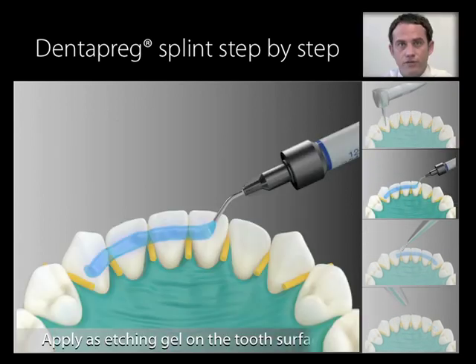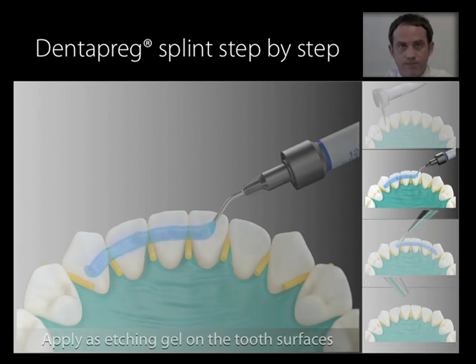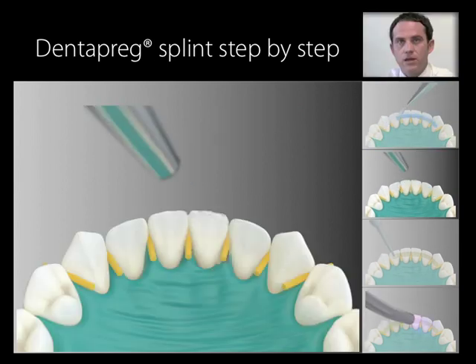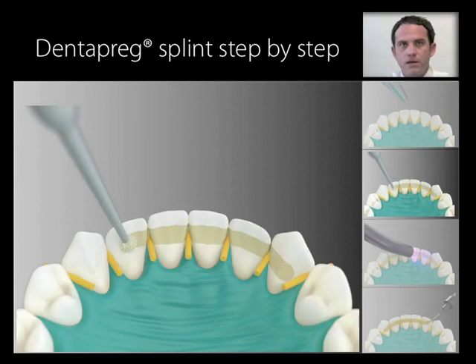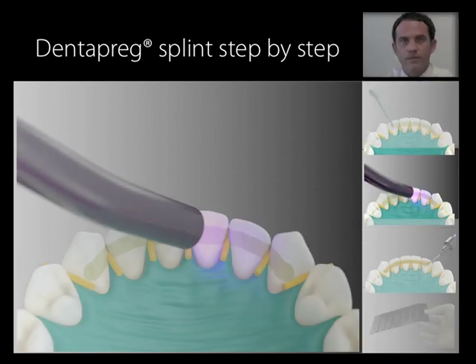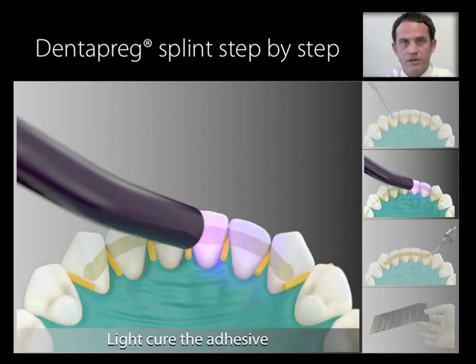Etch the surface with a standard etching gel following the manufacturer's instructions. Rinse the etching gel thoroughly. Dry the surface of the teeth. Apply a thin layer of an adhesive system on the etched surface of the teeth. Light cure the adhesive according to the manufacturer's instructions.